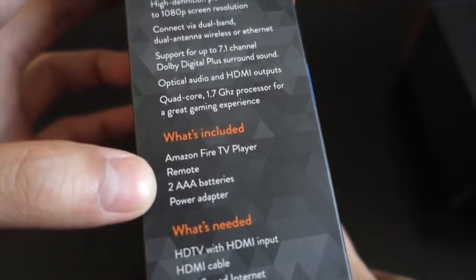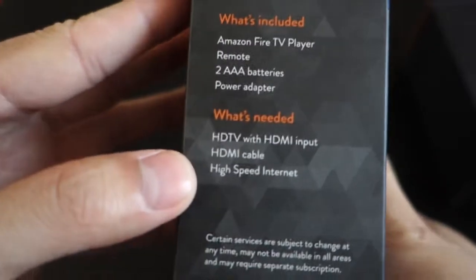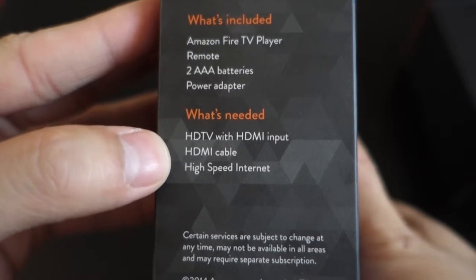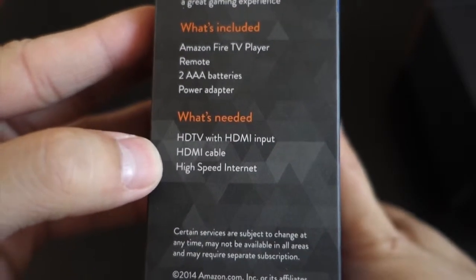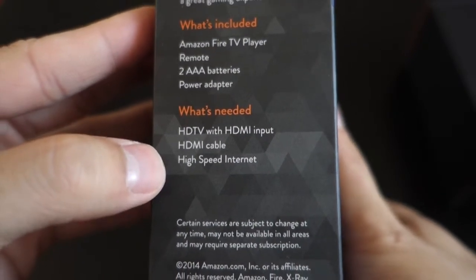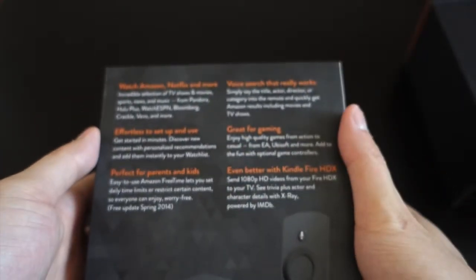And this is what's inside: Amazon Fire TV player, remote, two AAA batteries, and a power adapter. You'll need to bring your own HDTV with HDMI input and HDMI cable — it sucks that it doesn't come with an HDMI cable. And of course high-speed internet.